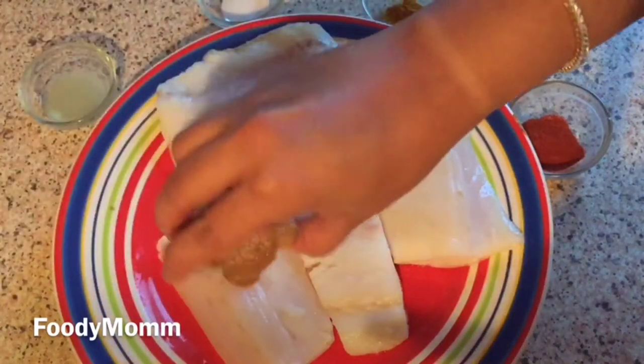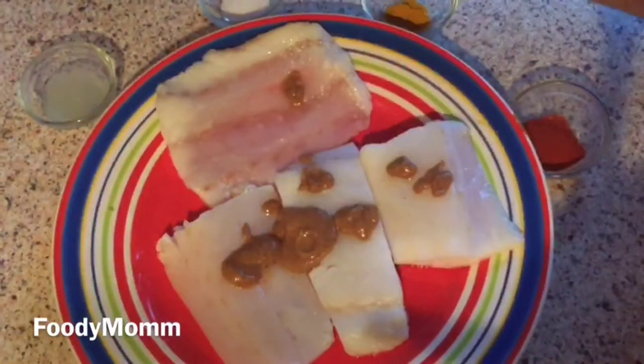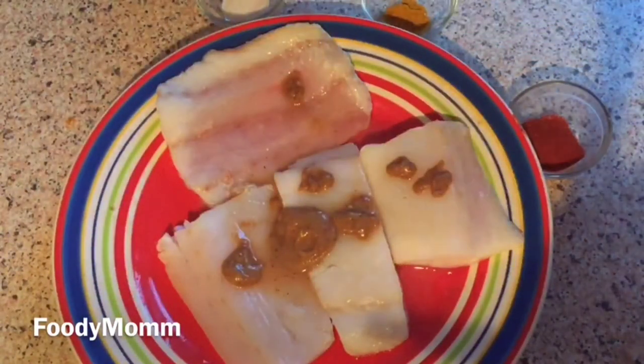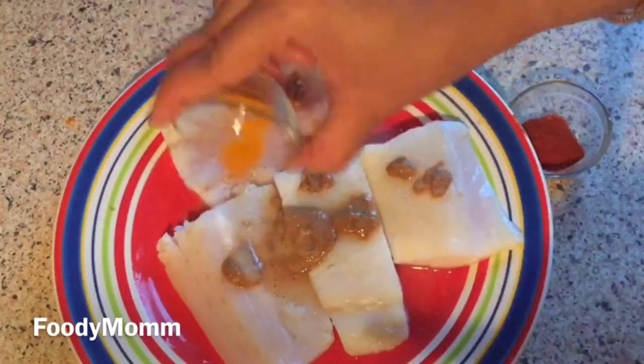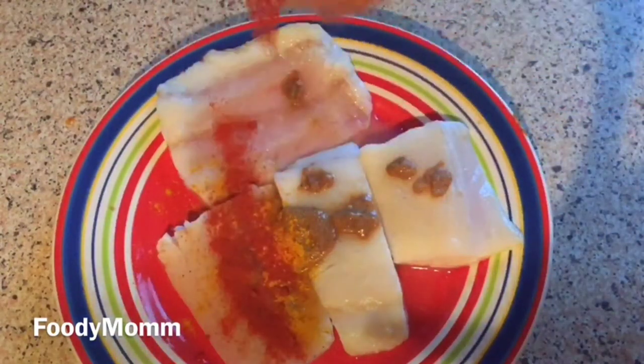For the marination, we will add ginger garlic paste, lemon juice, salt to taste, turmeric, and red chili powder. We will marinate for about half an hour.